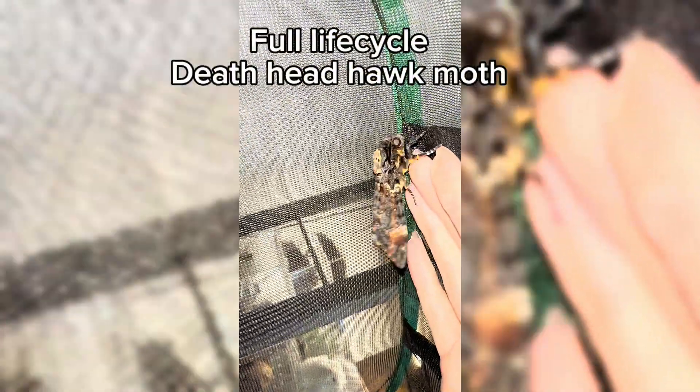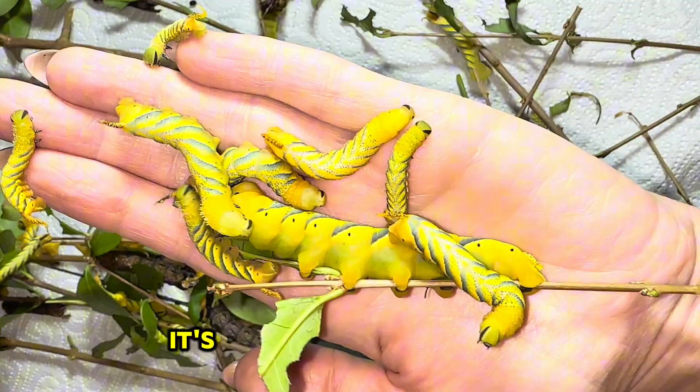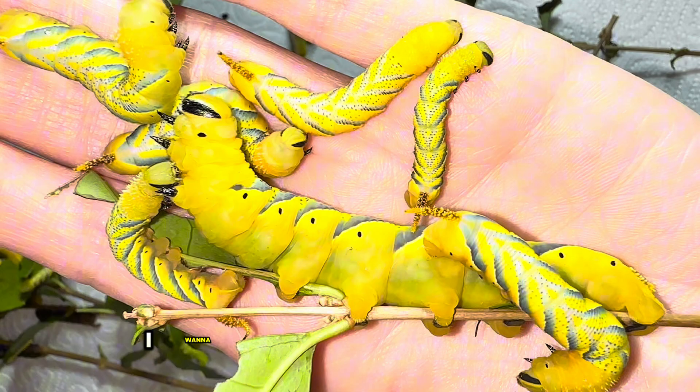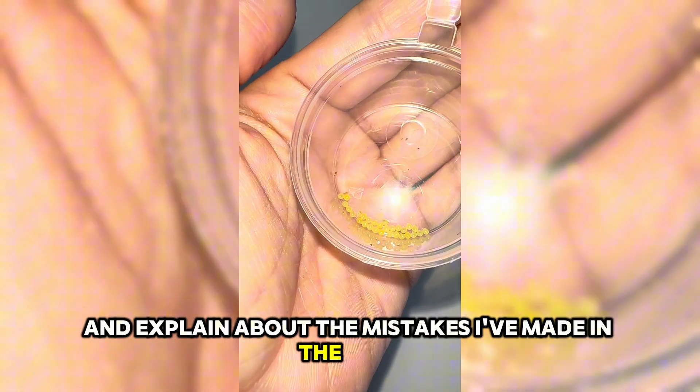Have you ever heard a moth squeak like this? Just listen. It's a Death's Head hawk moth and these are one of my favourite moths to raise. I'm going to show you how I raise mine and explain about the mistakes I've made in the past.